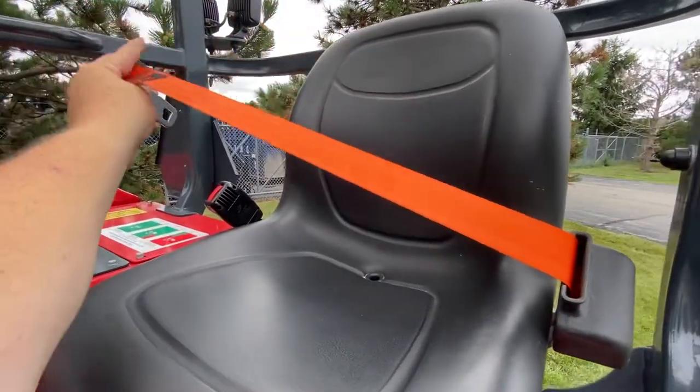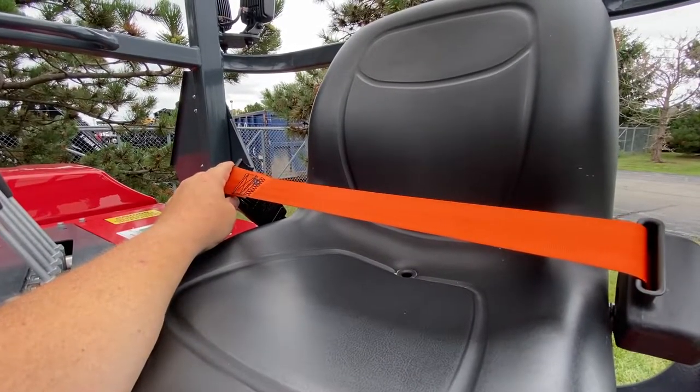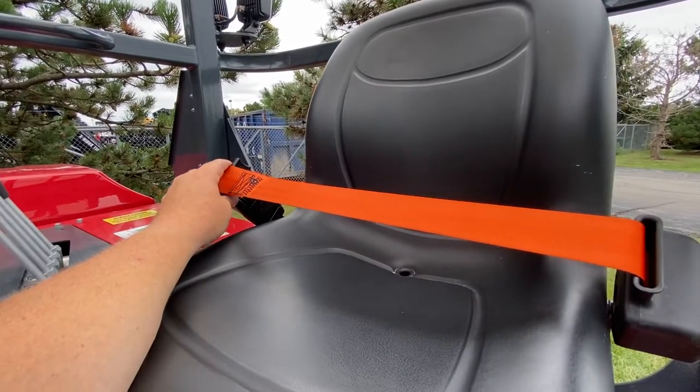I'm going to fasten the seat belt. We will hear the constant alarm. This alarm will only be reset 15 seconds after disconnecting the seat belt.